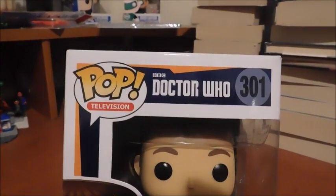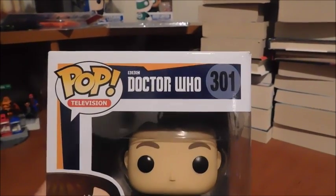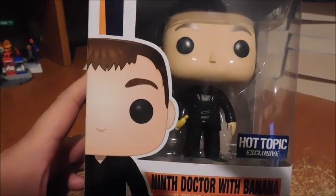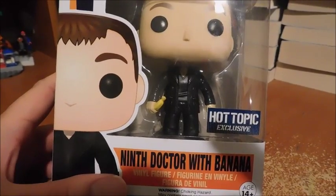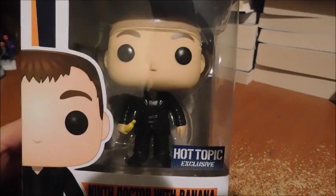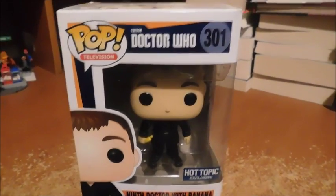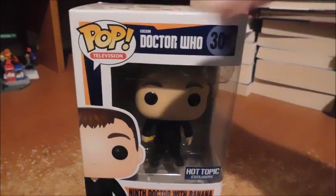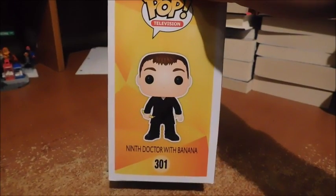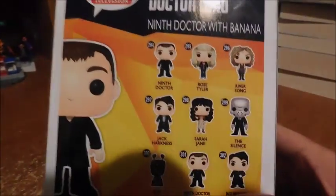The box says Pop Doctor Who 301 — this is number 301 in the series. Here's the 9th Doctor with the banana, great box art, and the Hot Topic exclusive sticker on the box. On the side you can see the Pop branding and the image of the 9th Doctor, his name on the side, and the other figures in the series.